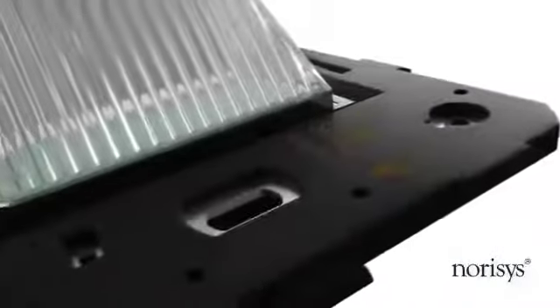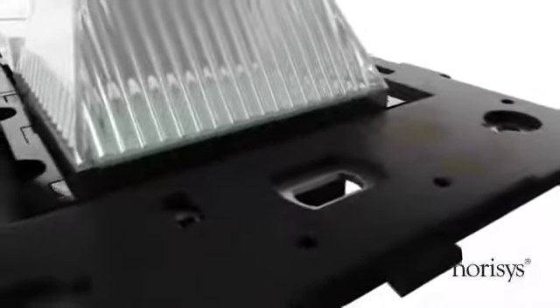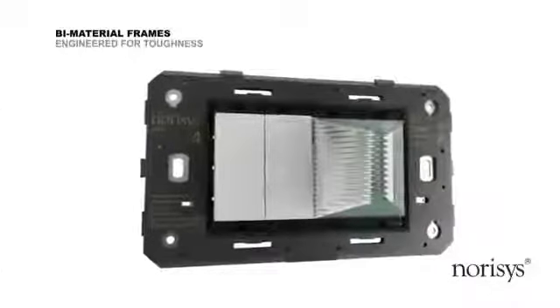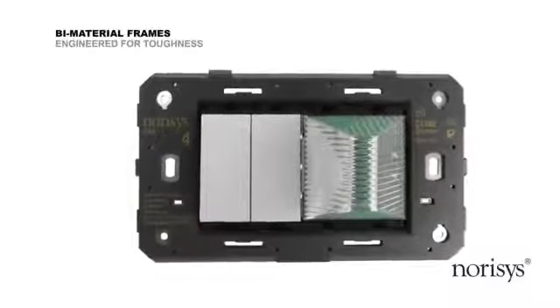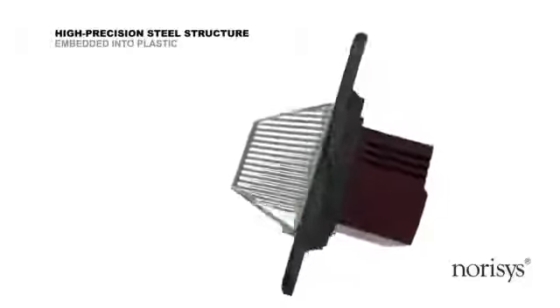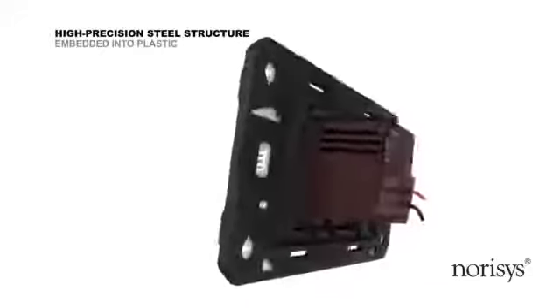The real strength of the switch plate comes from the frame inside. The frame on which switches and sockets are fixed, in case of Norris's products, is a biomaterial frame. A high-precision steel structure is embedded into plastic, making it firm and rigid.